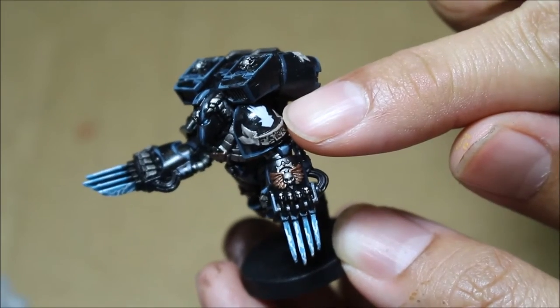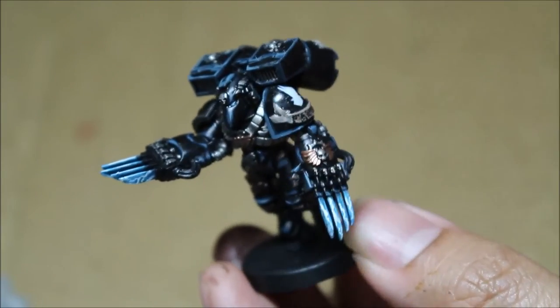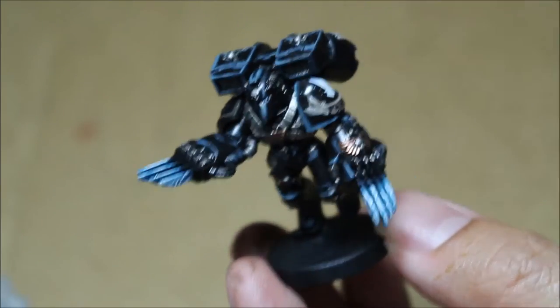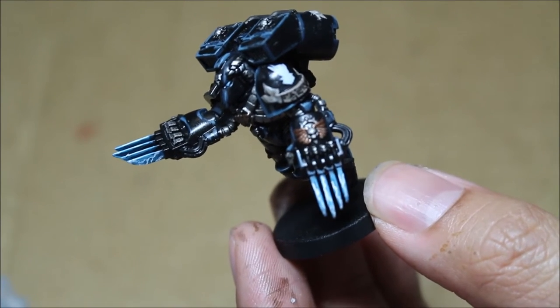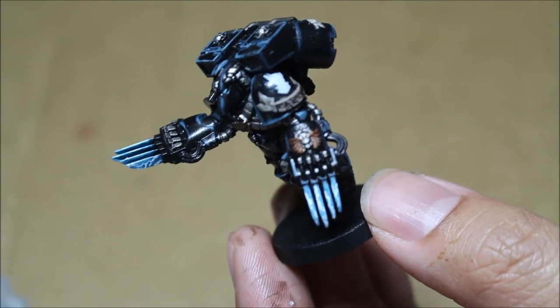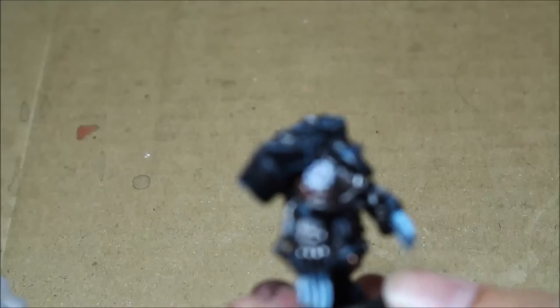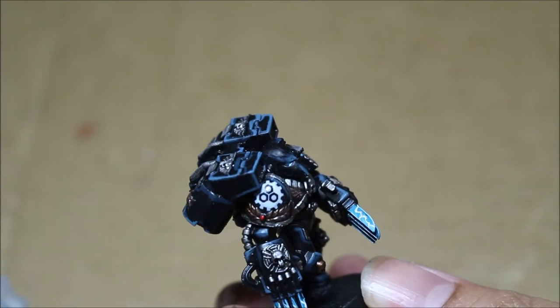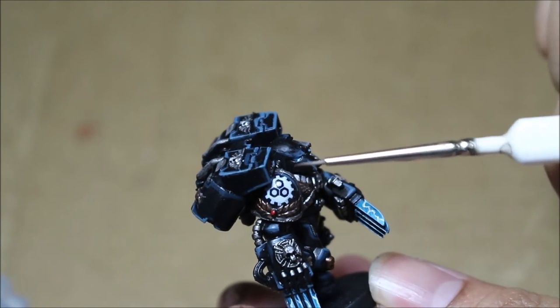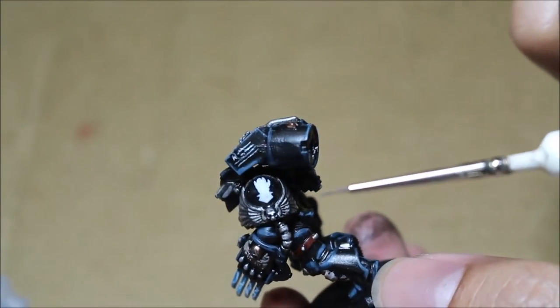The Iron Hands insignia was added as a transfer and then painted over. When you paint over the transfer it creates a great effect of looking painted on — it doesn't appear as shiny and translucent and looks more natural. The more highlights you add, the better.